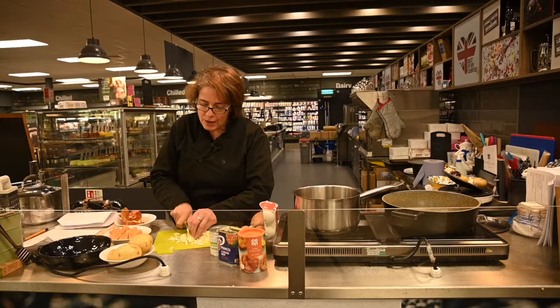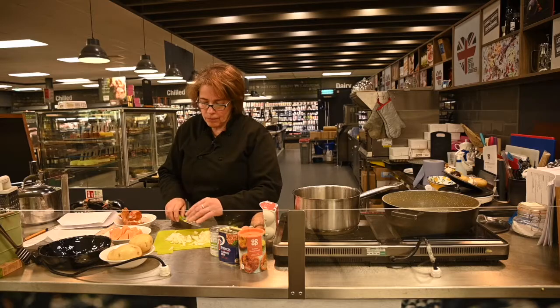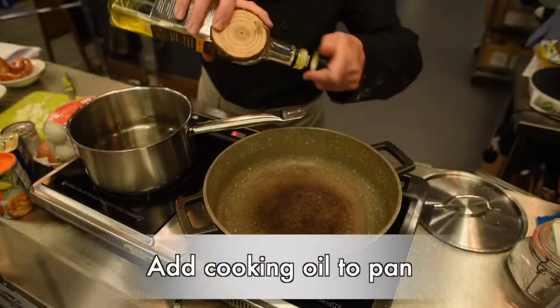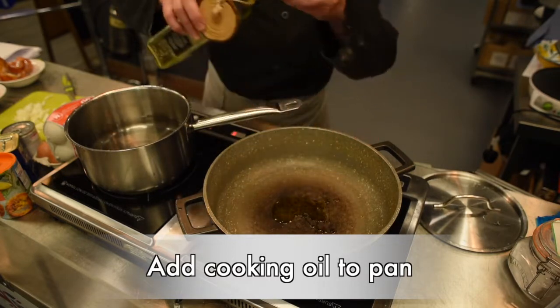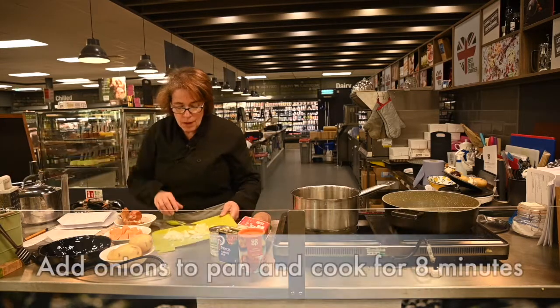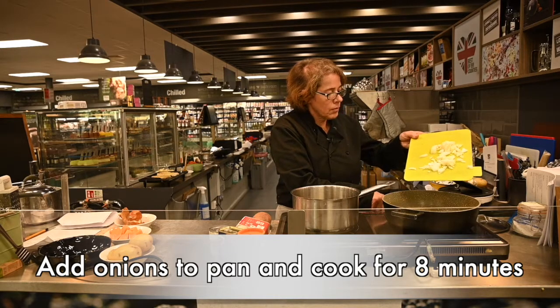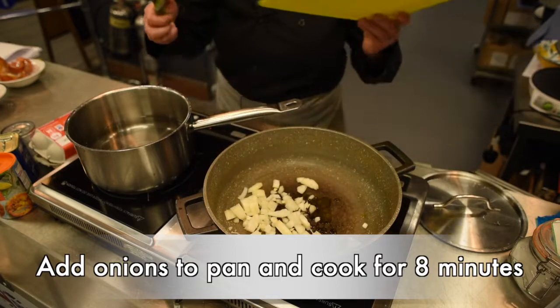We're going to put that into a frying pan with a little bit of oil and cook that gently for about eight minutes until it's nice and soft. Try not to colour it.